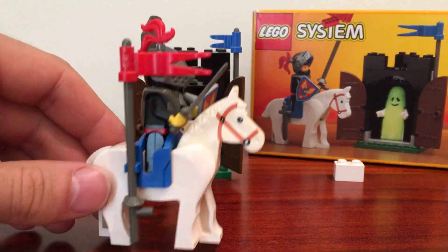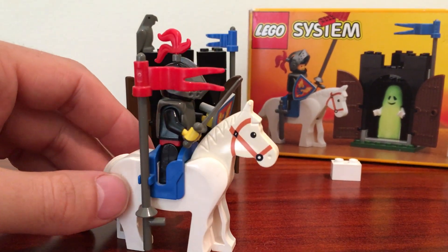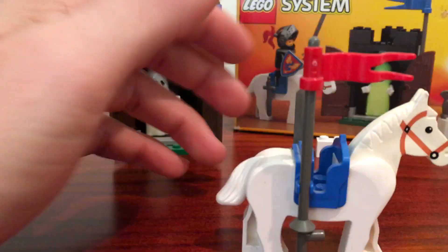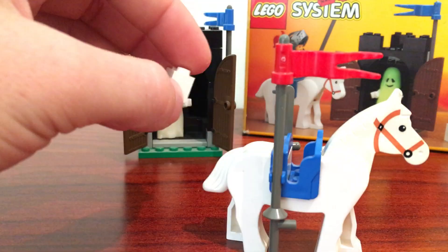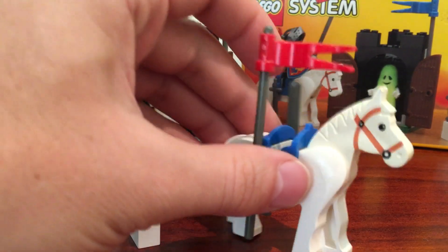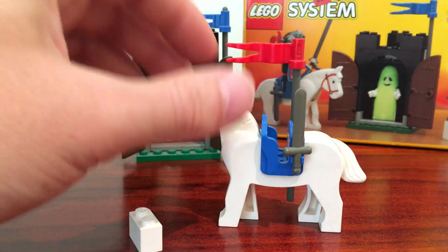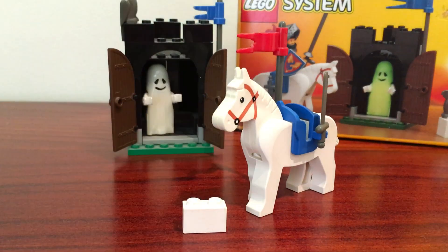Standard horse here — I don't know if Lego have changed them much over the years. You do get a saddle that the minifig can sit in, and they also give you a piece you can put in there if you want to take the saddle off and just show it as a normal horse without that part missing. Pretty cool that they give you that option.